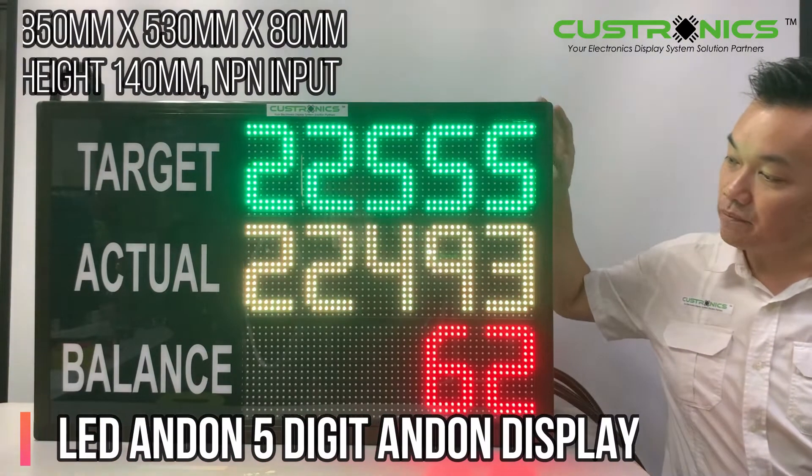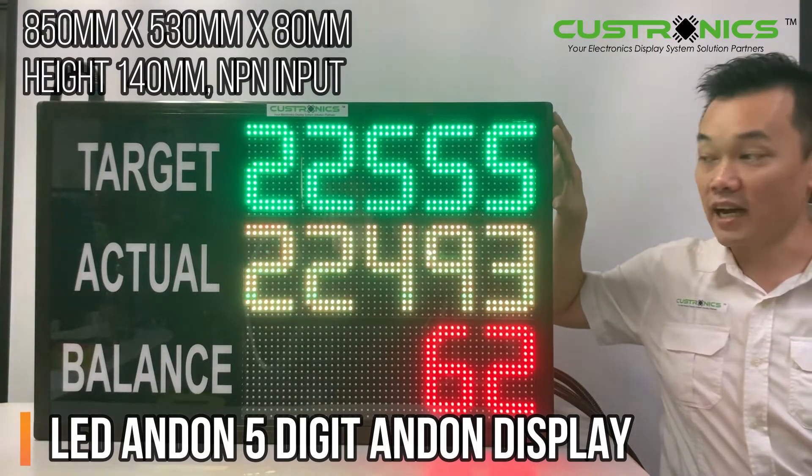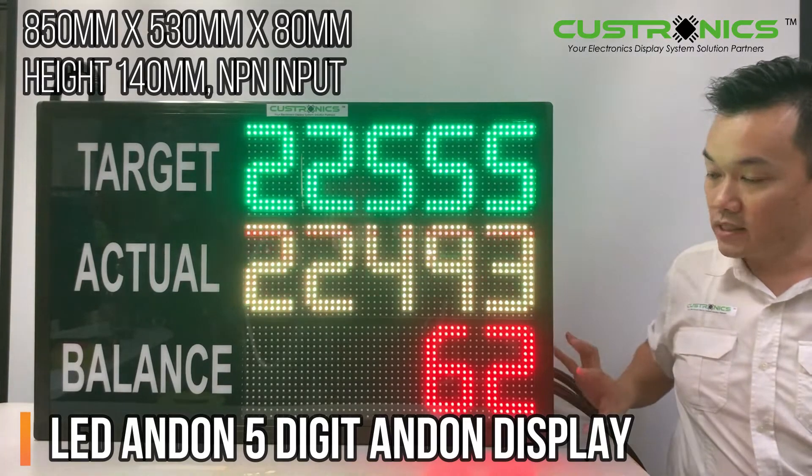The panel comes with target, actual, and balance. You can see the target is in green colour, the actual is in amber colour, and the balance is in red colour.